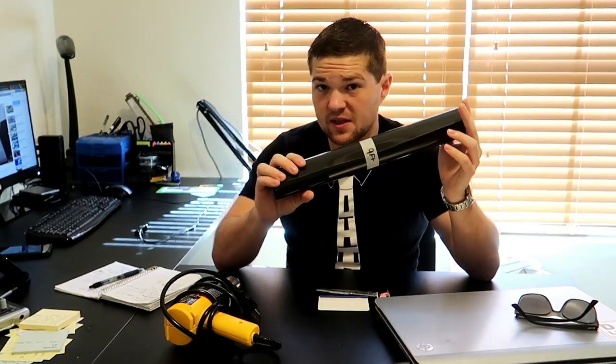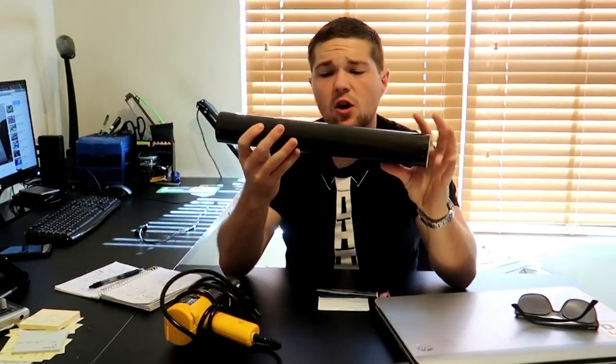What is up guys, Taco Rick back again with a video. Been slacking on the videos for obvious reasons — very busy with other stuff including DJing, business, and work. Back with another video. Today's video is very interesting because we're going to be tinting the headlights, the taillights, the side markers, and the fog lamps. It's going to be insane.